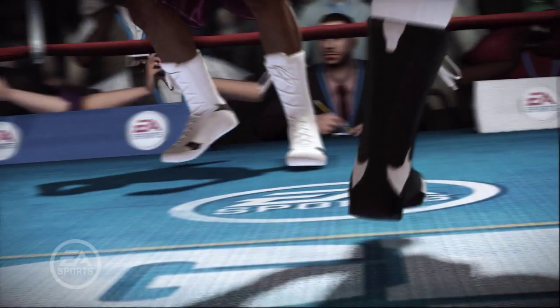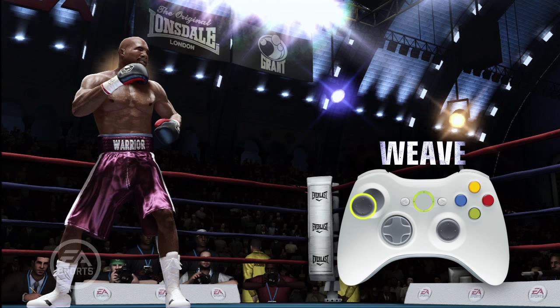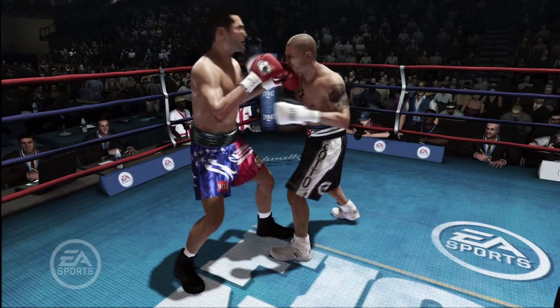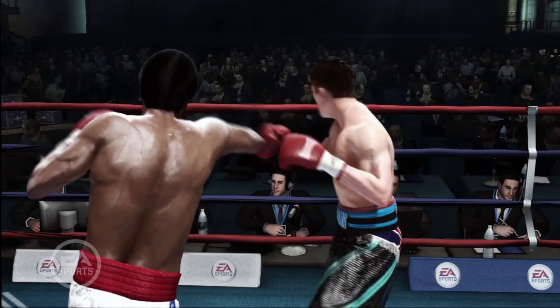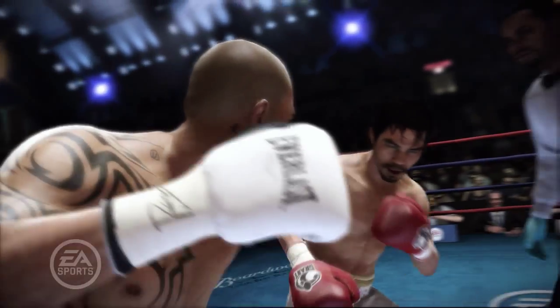Moving your feet is just as important as moving your head and your hands. To perform a weave, move the left stick in a clockwise or counterclockwise direction towards your opponent. Your boxer will step forward and move their head from side to side. Weaves allow you to close the distance to your opponent and avoid incoming fire. Quick steps forward, backward, and to either side can be performed by flicking the left stick in those directions. Stepping to the sides can be particularly effective in avoiding punches but keeping you in striking range for a counterattack.